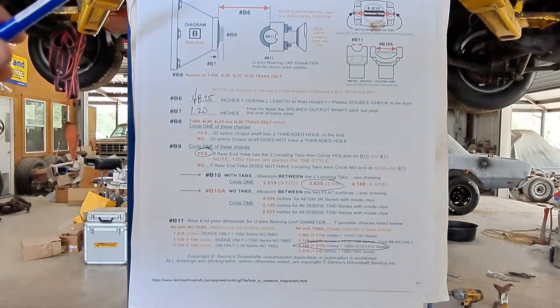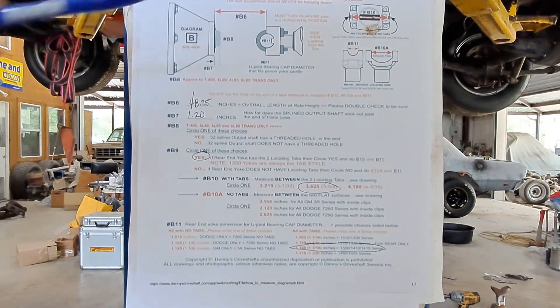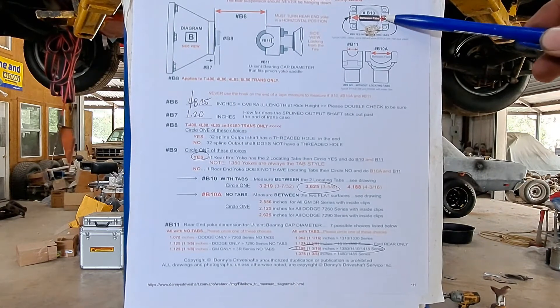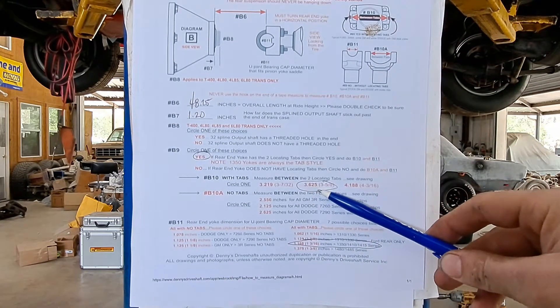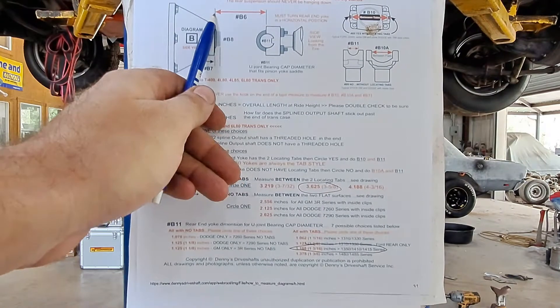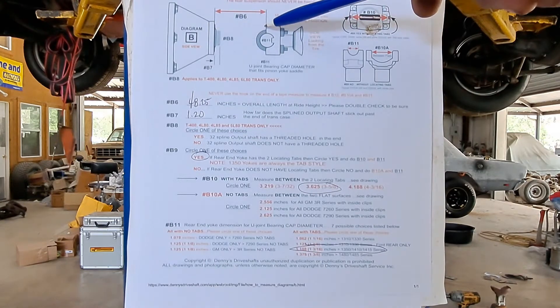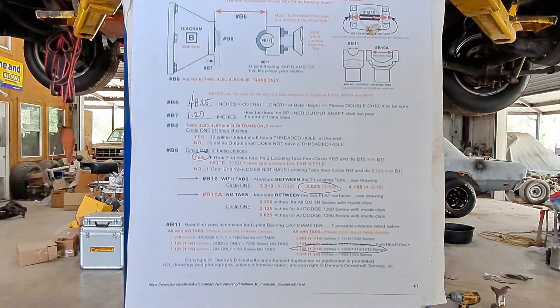Now the driveshaft that was in this car is not correct — the U-joint on the end that went to the rear end was not the right size. It wiggled in between the ears of the yoke, and I'm just glad it didn't explode in the burnout. We'll cover the basics on measuring for a driveshaft. You download a quick sheet off the internet: first measurement is how much the transmission output shaft sticks out at the back — we got 1.2 inches. Next, we need to know the size of our U-joints. We're using 1350 U-joints, which is 3.625 inches between the tabs of the yoke, with a cap size of 1.188 inches.